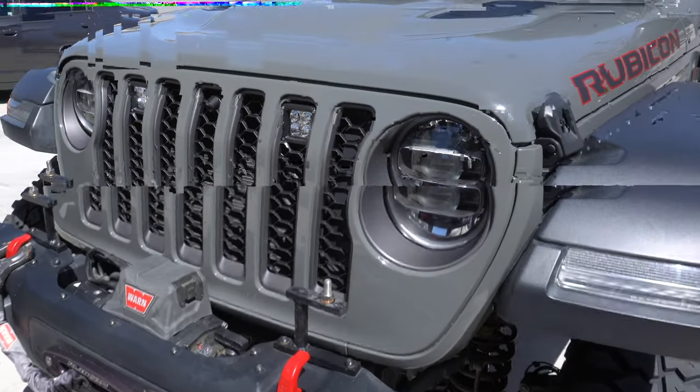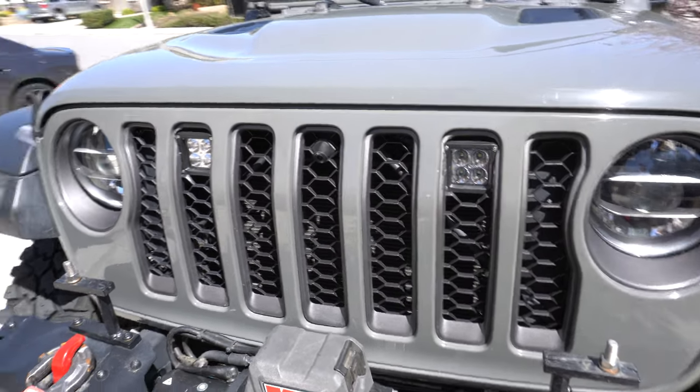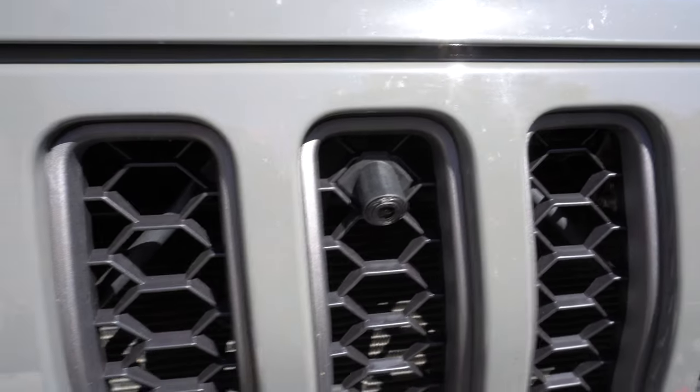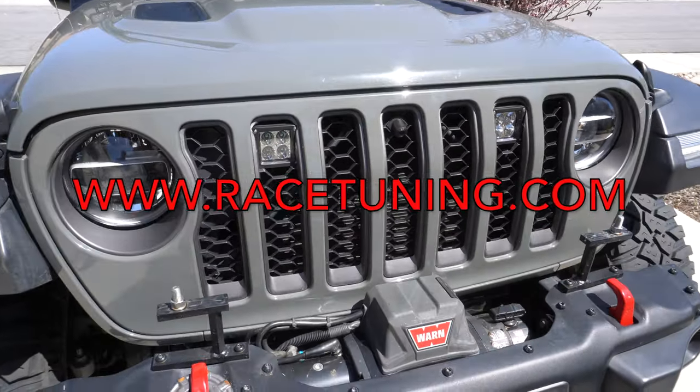We're wrapping up with the Gladiator grille conversion onto the Wrangler JL. We got the Superchips off-road lights tucked in real nice, and the Z Automotive front camera adapted for the Gladiator grille. I think it turned out real good. If you need any of these parts, go to racetuning.com — we have them for sale. Thanks for tuning in.